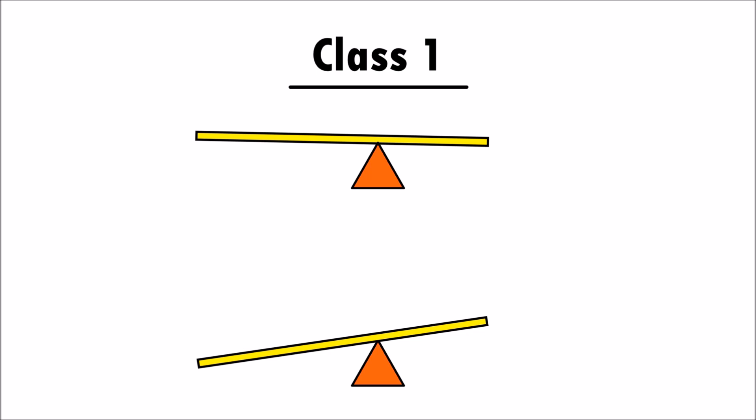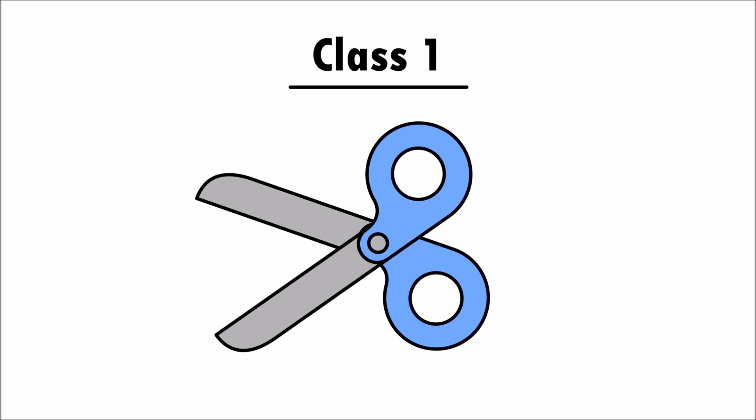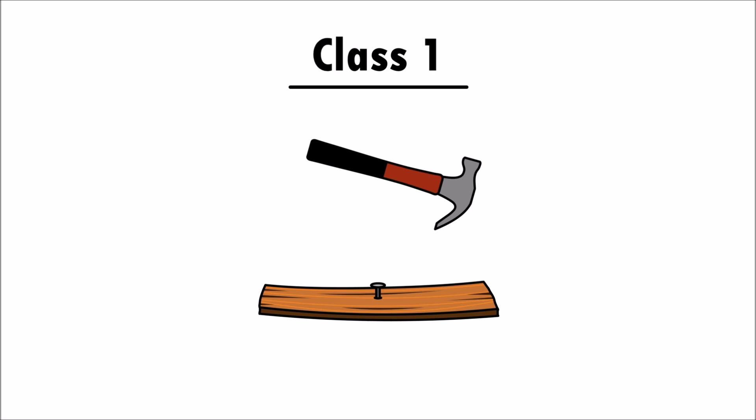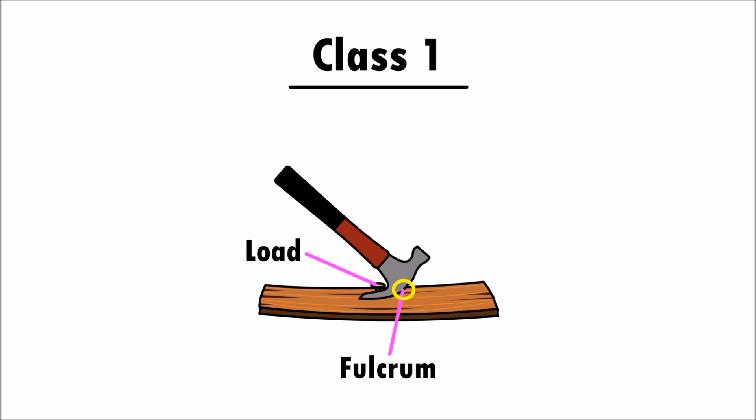Take two of these levers and join them together — scissors are also a class one lever. The screw is the fulcrum in the middle of the load arms and the effort arms. A hammer is also a class one lever when it is used to pull out a nail. The fulcrum is here, the load is the nail, and the effort is the handle. This means that the load arm is here and the effort arm is here.